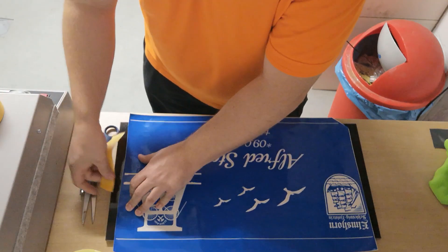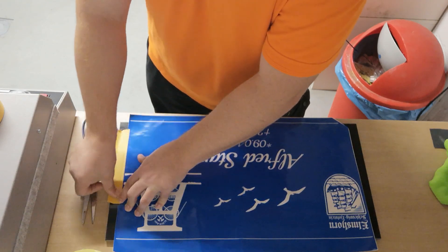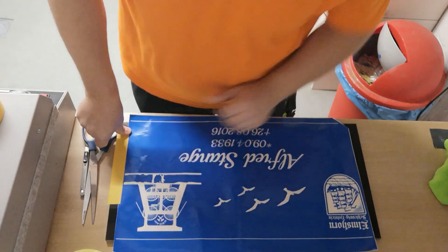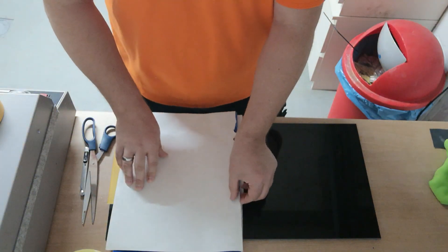You can also use it for glass, but you should be aware that you have to use another grid size. And you should use a pressure pot unit.